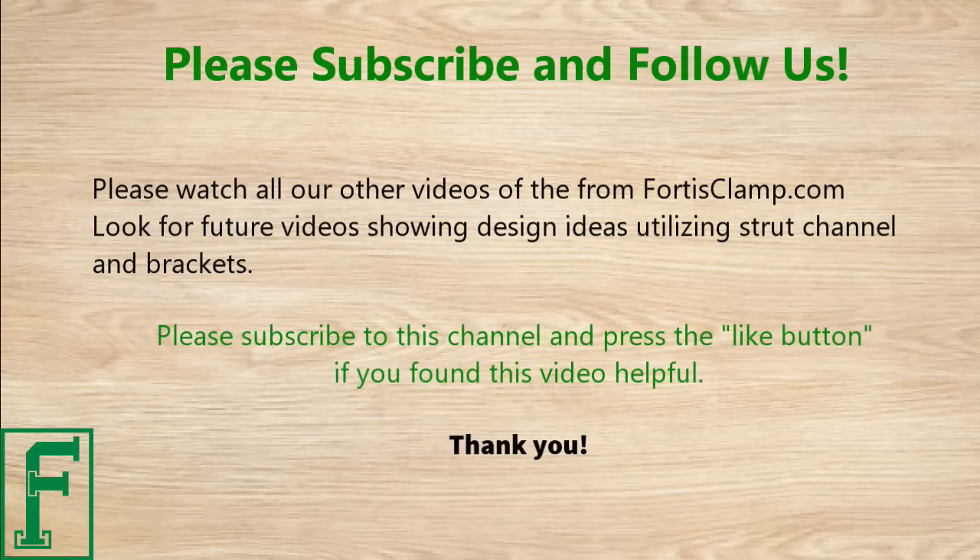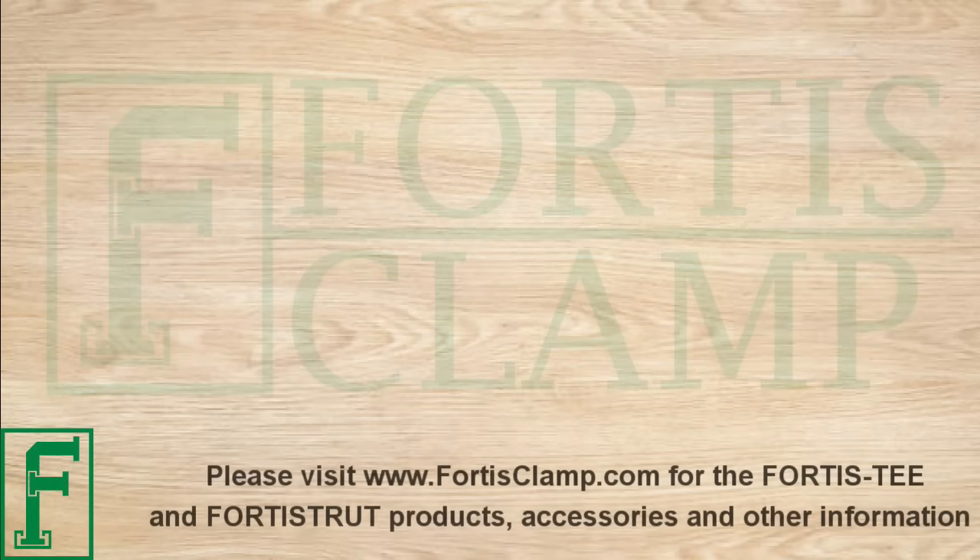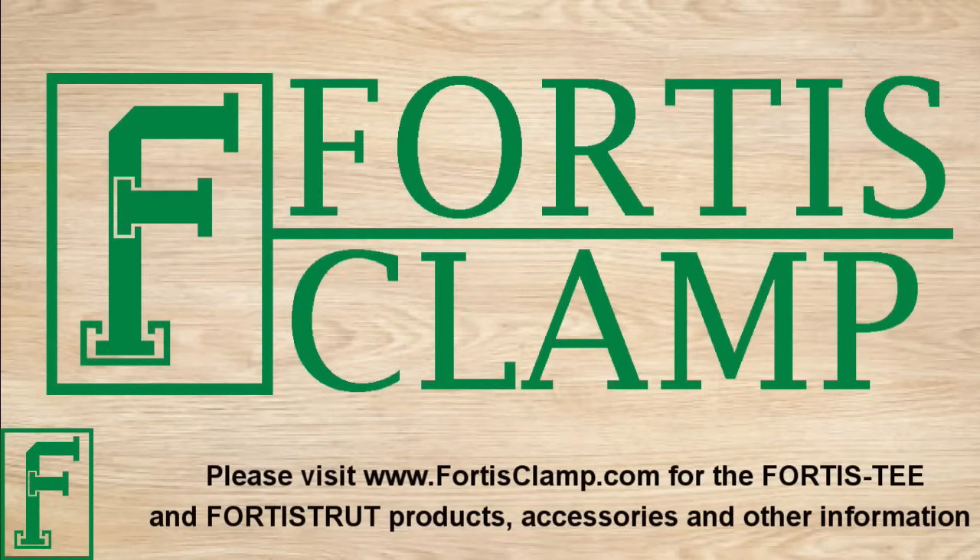Please subscribe to this channel and press the like button if you found this video helpful. Thank you. Please visit www.fortisclamp.com for Fortis T and Fortis Strut products, accessories, and other information. Thank you.